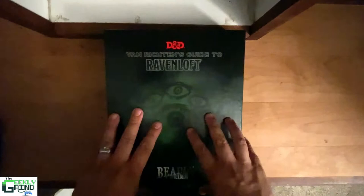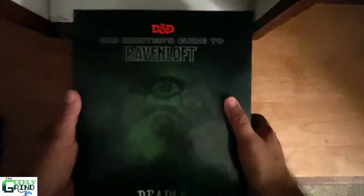Hey everyone, Mithranduil here with the Geekly Grind. We are gonna dive into the Van Richten's Guide to Ravenloft Shadowy Silver Edition and see what sort of goodies are inside. Thanks again to Beadle and Grimm for sending this over to us.